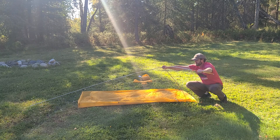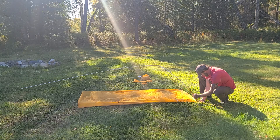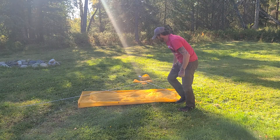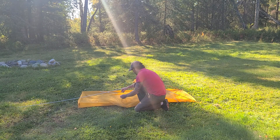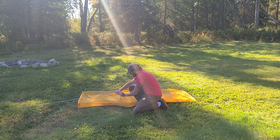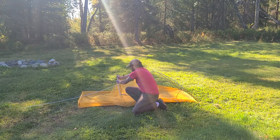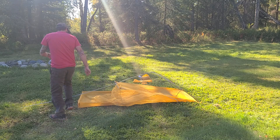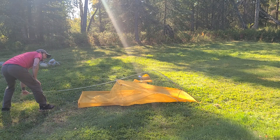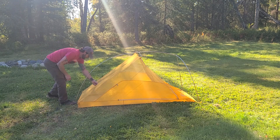Get one side in, then the other. Always consider good site selection — make sure the ground is clean and level. One trick I'm doing right here: when you get the poles hooked into the head of the tent, hook the tent body into the cross pole next. Then move to the foot of the tent and push the ridge pole up — boom, the tent is already standing. Get it hooked in.